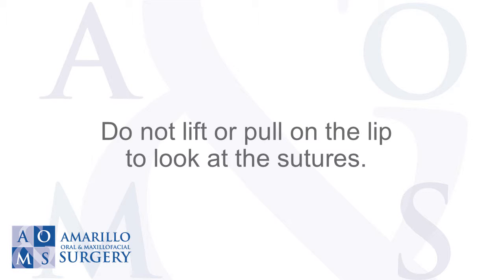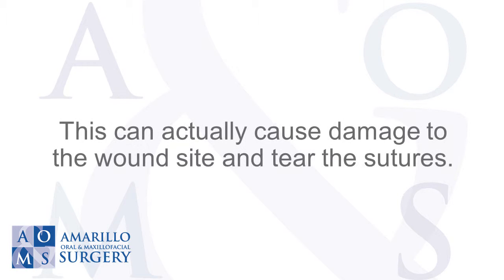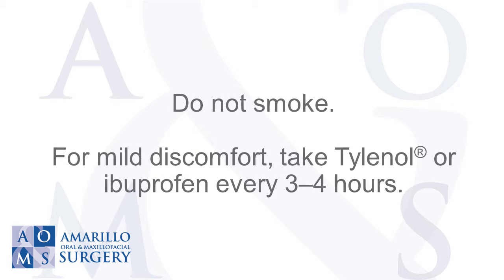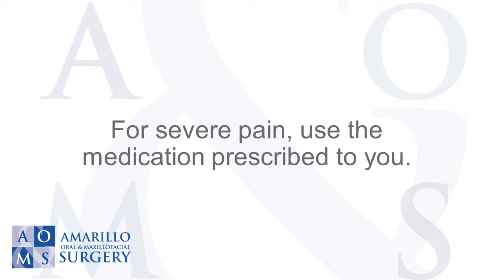Do not lift or pull on the lip to look at the sutures, as this can cause damage to the wound site and tear the sutures. Do not smoke. For mild discomfort, take Tylenol or ibuprofen every three to four hours. For severe pain, use the medication prescribed to you.